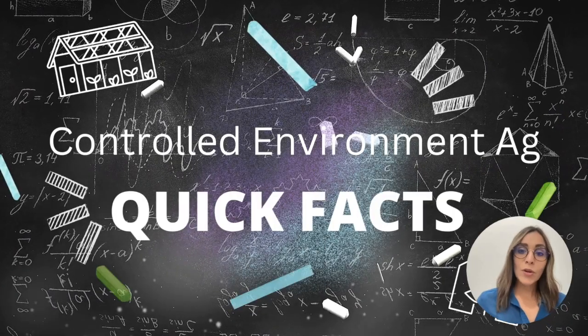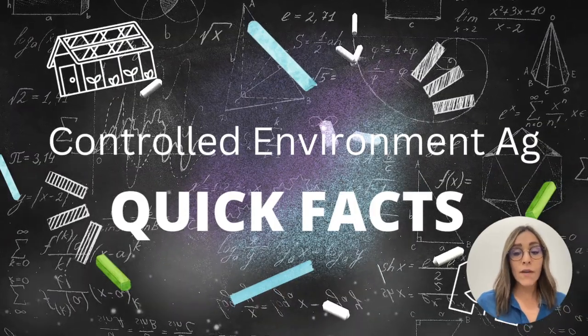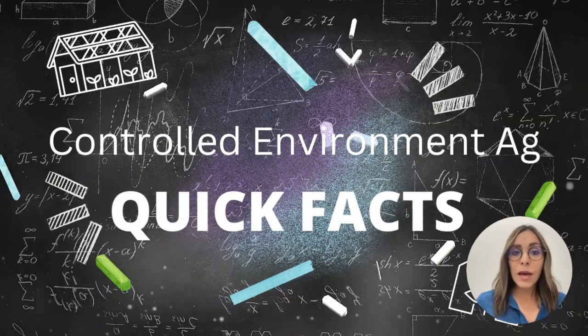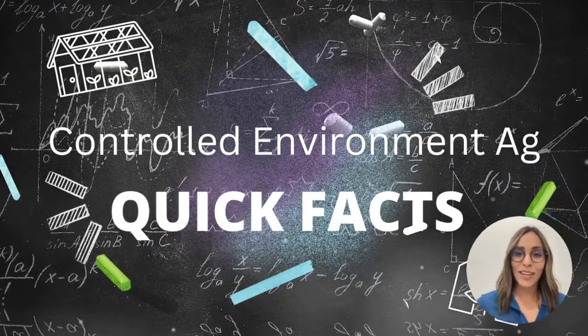Remember, at Horto Americas we are working hard to provide the best products and educational resources so you have all the tools to succeed on your projects. Remember to subscribe if you would like to keep learning about controlled environment agriculture. My name is Carla Garcia from Horto Americas Technical Service — see you in the next video.